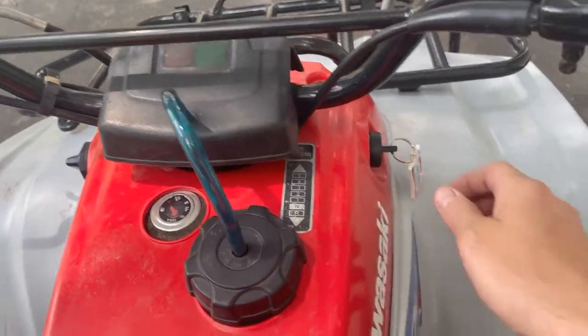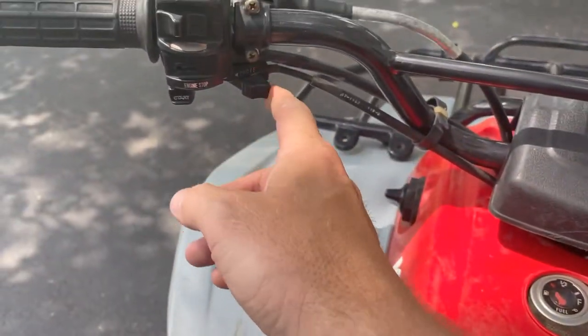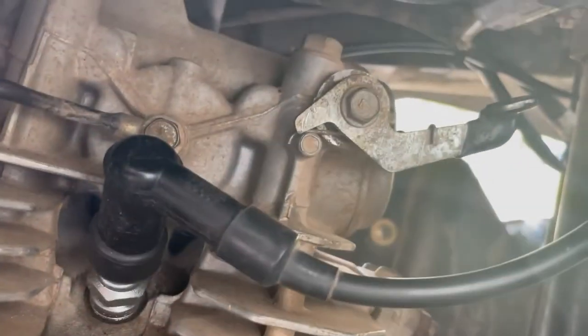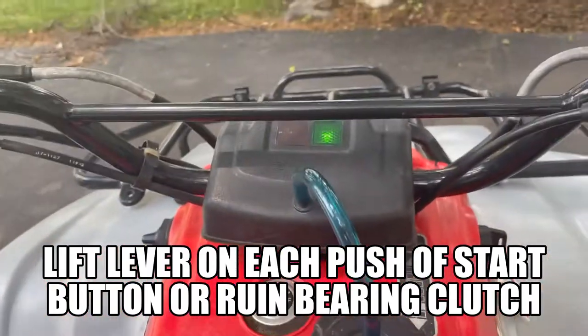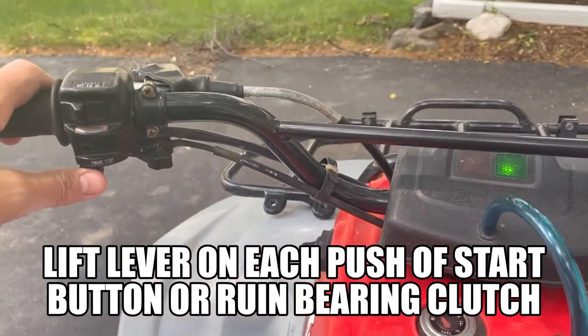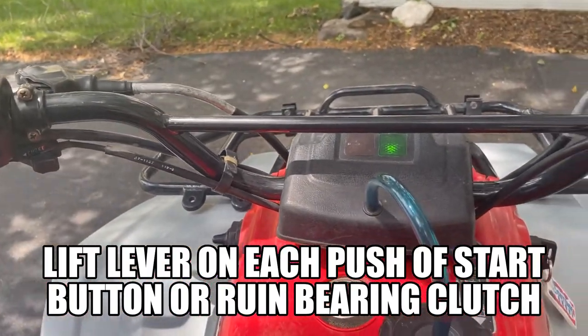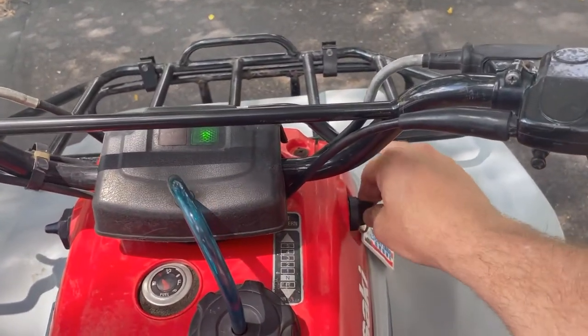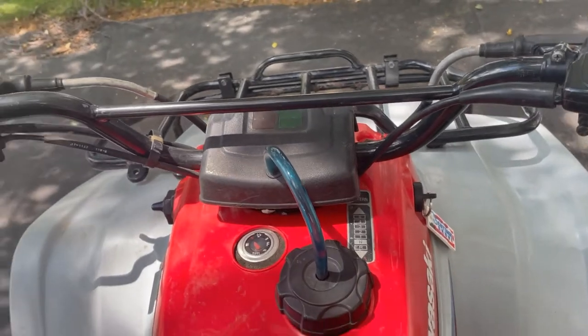To start it with the electric start, turn the key forward, choke it if you like, release the pressure from the motor — you can't start with all the pressure — and then push the button. There you go. Turn it off, that's it — electric start.